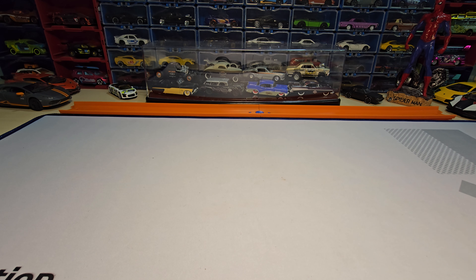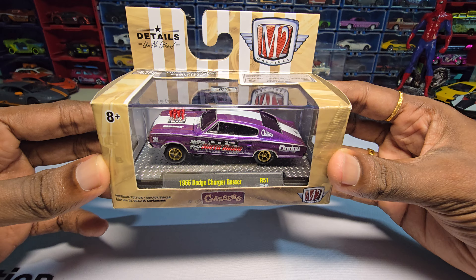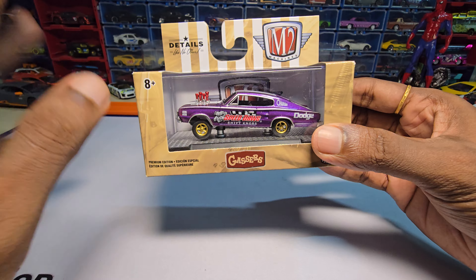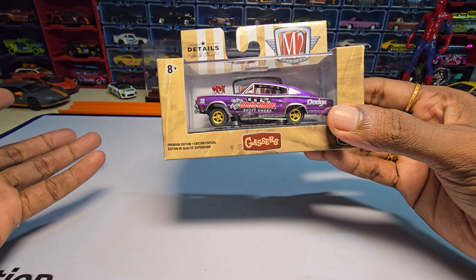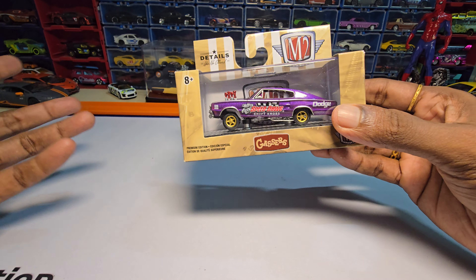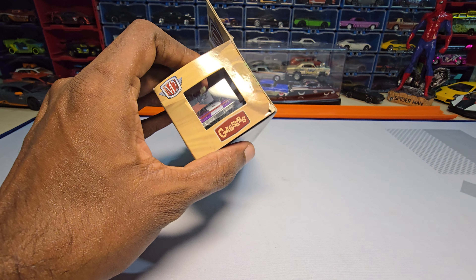Hey guys, welcome back to my channel. Today we are going to unbox this — it's a 1966 Dodge Charger Gasser by M2, from their Gasser series. I personally loved this paint scheme and I never owned any Gassers specifically from brands like M2, Tharmac, Mini GT, or Powerpries. So I went and bought this one. Let's unbox it and see how it looks.